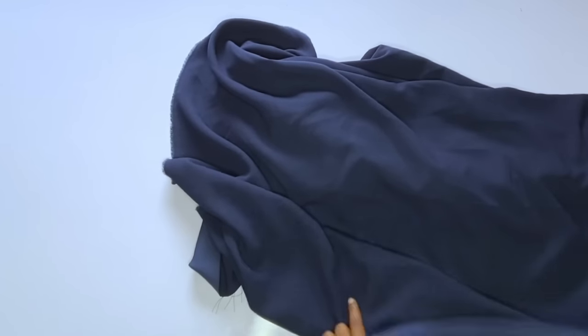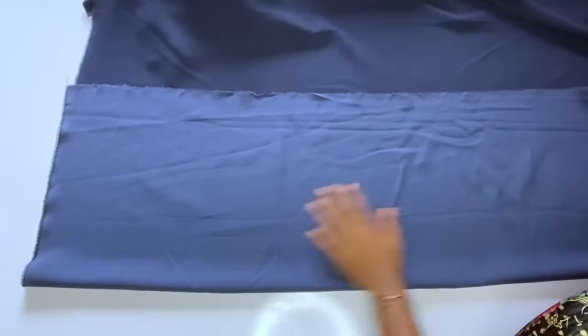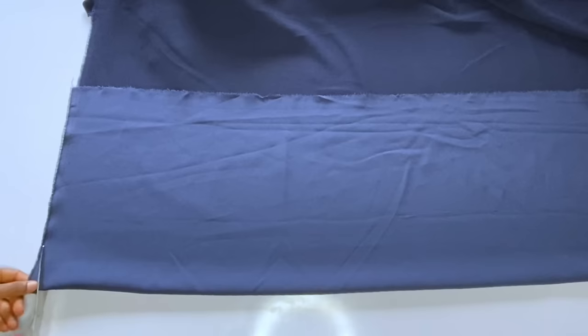This is the fabric I'll be using — I have crepe fabric here. I like the texture of this fabric; I wish you could feel it. It is not so stretchy, not stiff, not too light, not too thick. I just love it, though I couldn't find the exact shade of navy blue that I wanted.